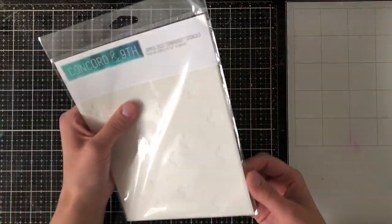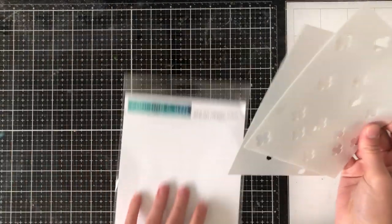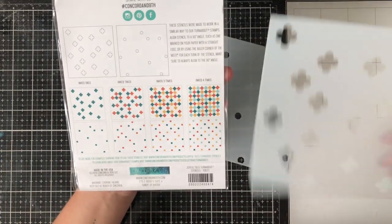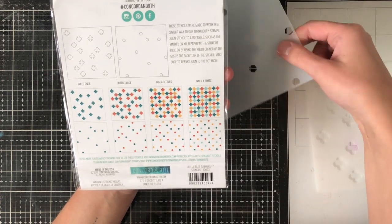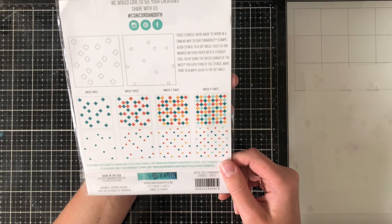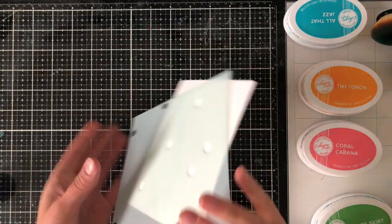Lastly is one of the stencils — it comes with two stencils in the package, and these are turnabout stencils. Turnabout stencils are far easier to use than turnabout stamps if you've had difficulty with the stamps. All you do is line them up in the corner of your cardstock and turn each time. It gives this sort of pattern and you can turn up to four times to get a full set. This hexagon design is absolutely adorable when it's all done, so I'm going to show you right away how to use this stencil.